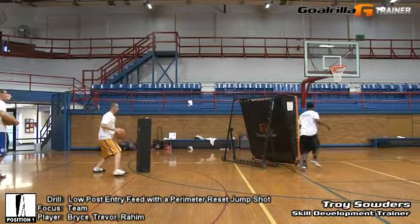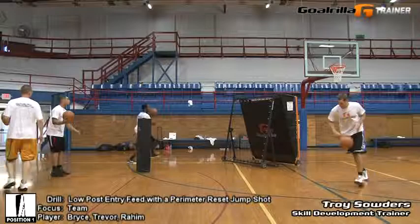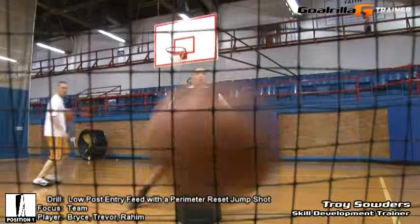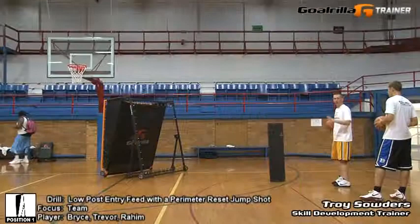Make sure you want to cover some distance, get away from that defender. Alright, last time through — ball fake, pass, step, stroke. Go again: pass, feed it, reset, shot. Nice.